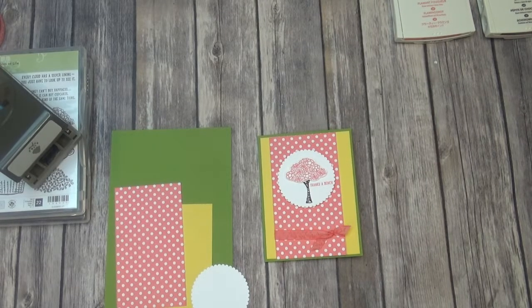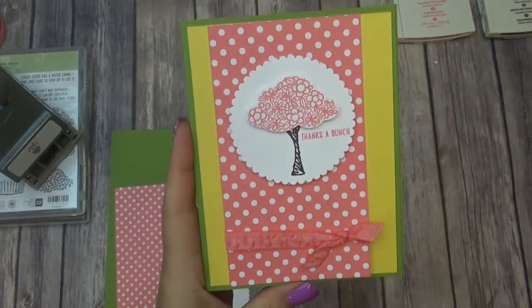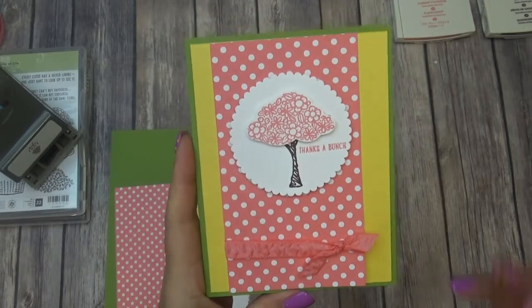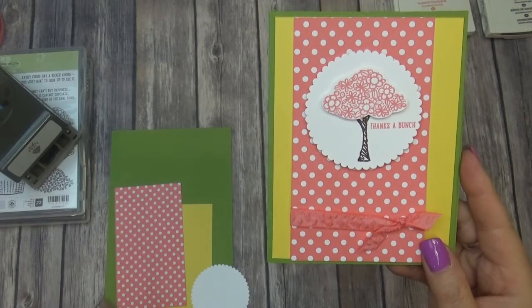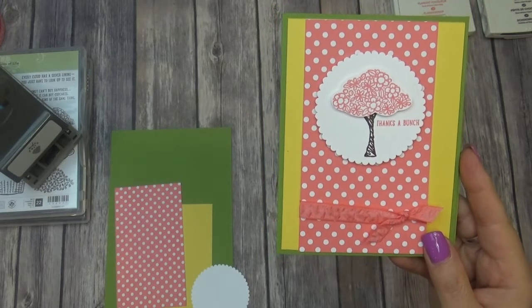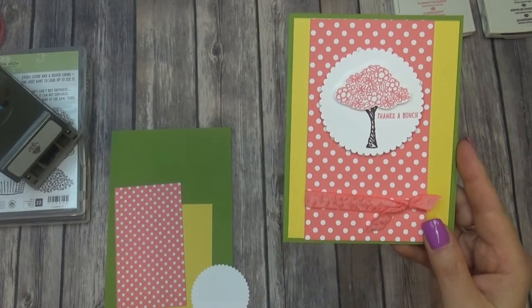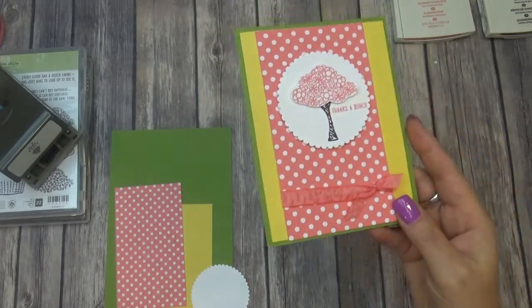Hey everybody, this is Bobbi with Bobbi Stamps, and I'm going to show you how to make this cute card today. This is going to be one of my free card packets for May. If you spend $25 in my online store, you would receive one of the free card packets. If you spend $35, you'll receive two, and if you spend $50, receive all three. So this is just one of the cards that would qualify for that.